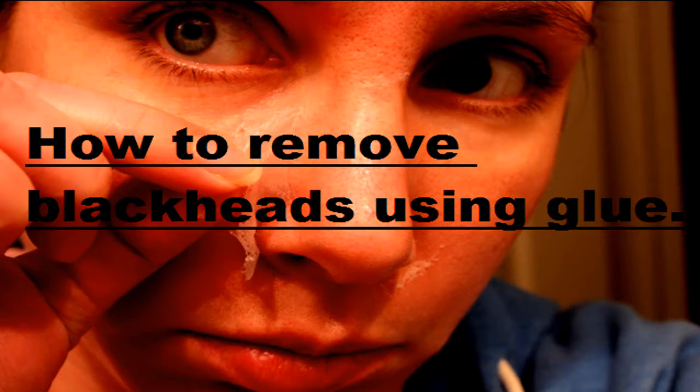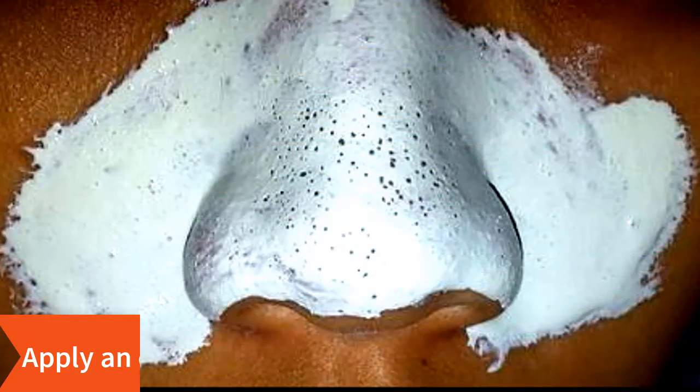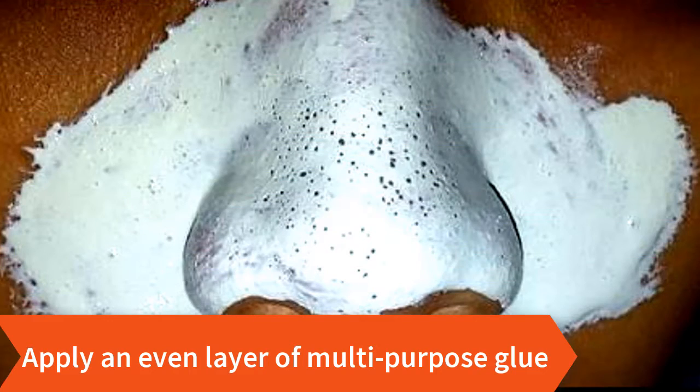So let's see how to remove blackheads using glue. First of all, wash your face thoroughly with soap and water to help maximize the removal of blackheads. Then apply an even layer of multi-purpose glue over your nose.